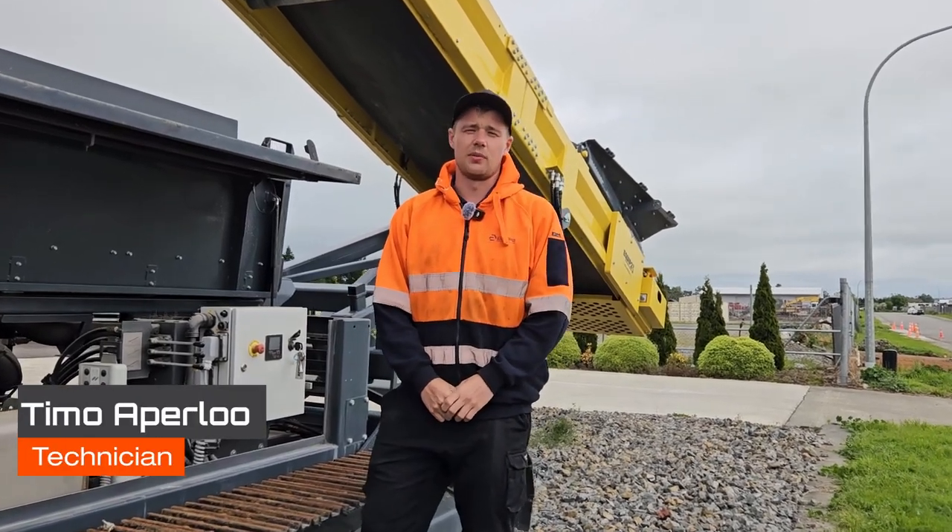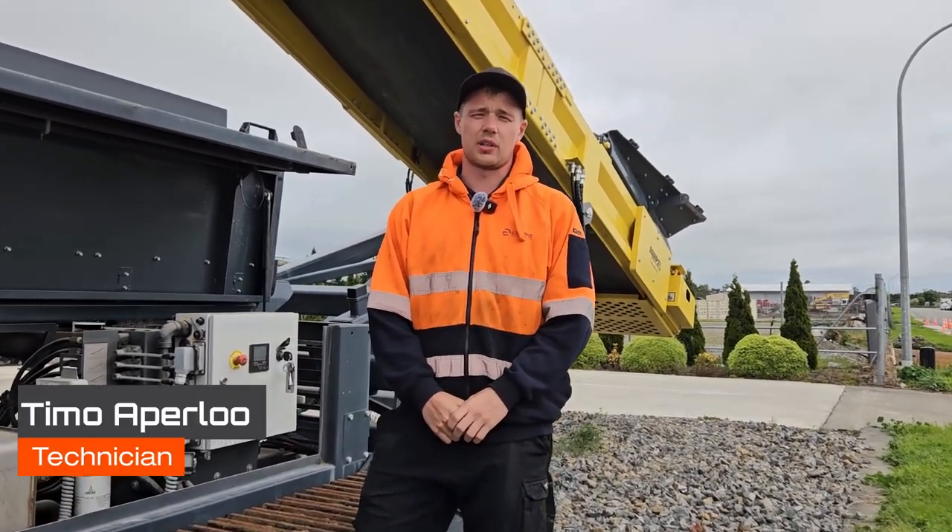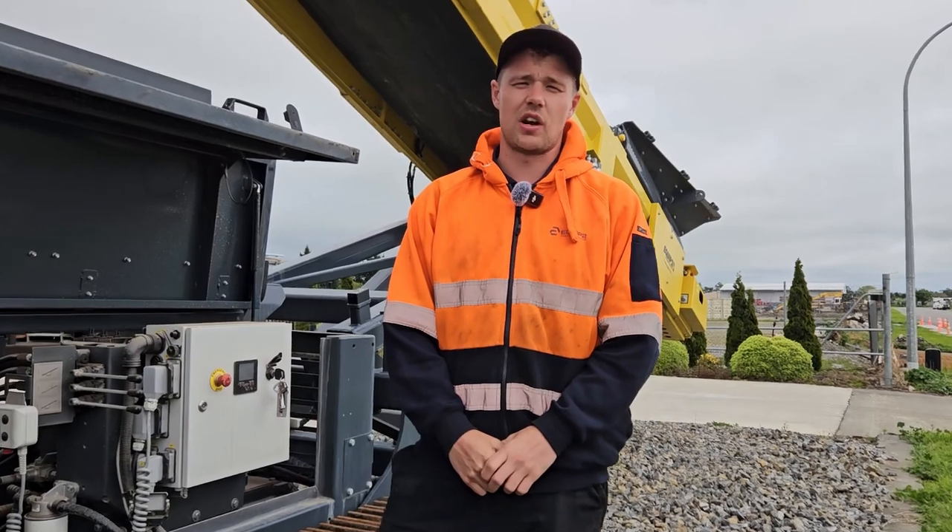Hey, it's Timo here from Equip2 and I'm here to show you guys how to do a pre-start on a S3 or S5 Keystrak stacker.